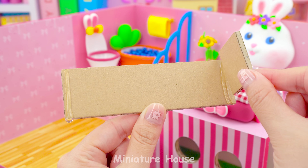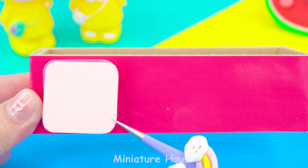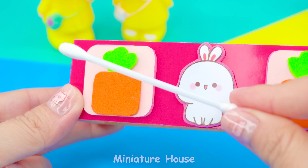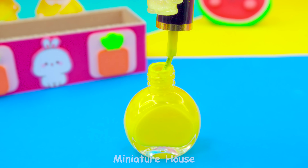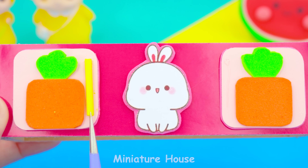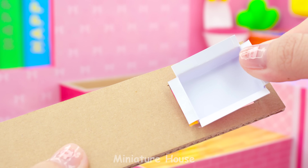Finally, I will do the kitchen. Cabinet doors with a lovely bunny in the middle, decorated with carrots. Handles made from cotton swabs. A sink tube — one, two, three, four.